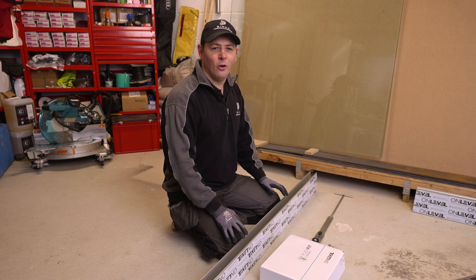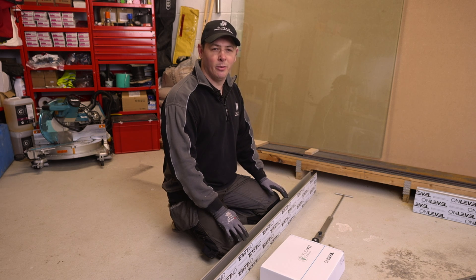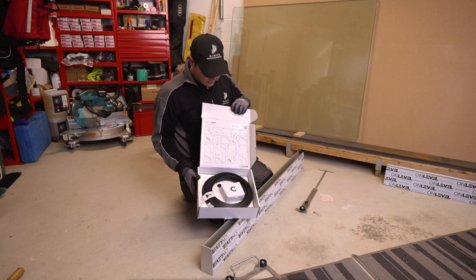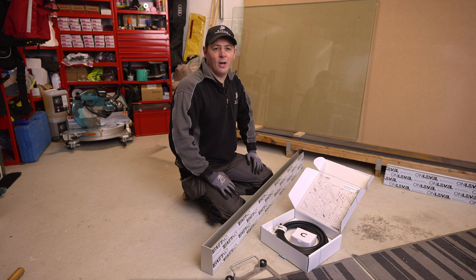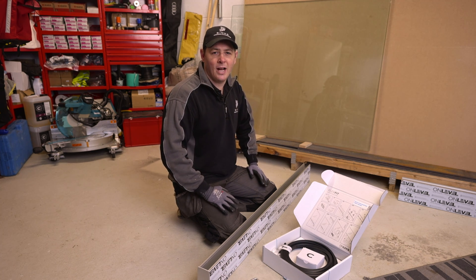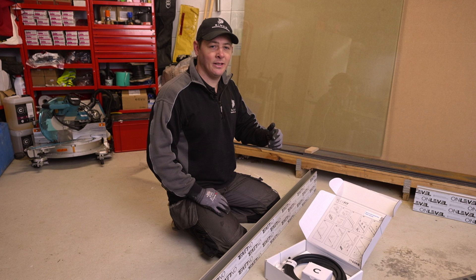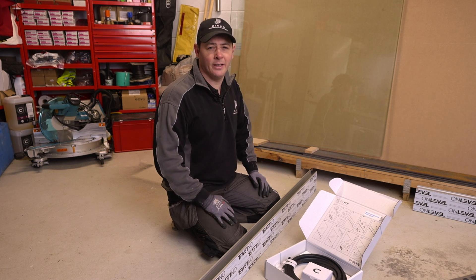Even down to the packaging, it's all been thought about and executed brilliantly. The fitting kit comes all labelled up with a simple fitting guide on the top of the box. This is the first wedge type system that we are reviewing. All of these systems are one-side-only installation, meaning that regardless of location or height you only ever need access from one side, unlike the Posiglaze system where access to both sides and two people are required. One person could easily install this system on their own, as long as they are capable of lifting the glass.